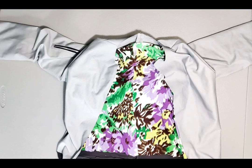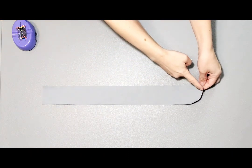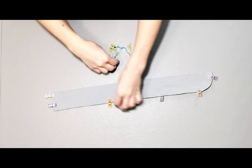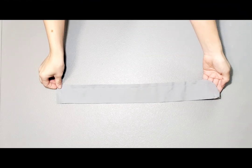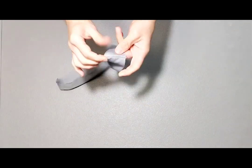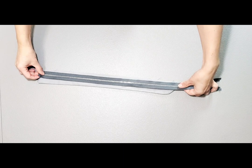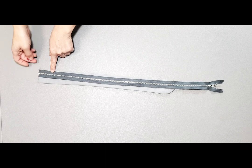Now we can start on our zipper placket. Place your placket pieces right sides together and pin along the curved edge all the way down and across the bottom. Sew these two edges at a half inch seam allowance. Now that it's sewn, turn it right side out and give it a good press. With your zipper right side up, lay it on top of your zipper placket, aligning the zipper with the raw edge. Match up the bottom of the zipper to the bottom of the placket and pin all the way up.